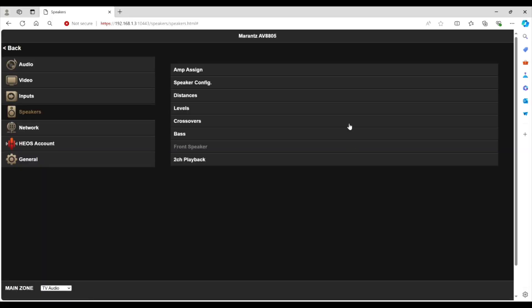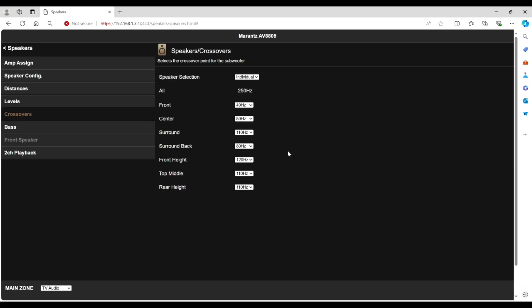Here is the Marantz AV8805. What we want to do first is check where we are. I used REW to come up with these crossover points previously — you can refer to that video, I'll leave a link in the description. My setup using REW yielded 48 Hz for the fronts, 80 Hz for the center, 110 Hz for the surrounds, and 80 Hz for the back surrounds. When I ran Odyssey, it came up with 124 Hz for the M1s. For the top middle and rear height, Odyssey had come up with 40 Hz, but I had switched it to 110 Hz because I didn't want that much bass going through them.